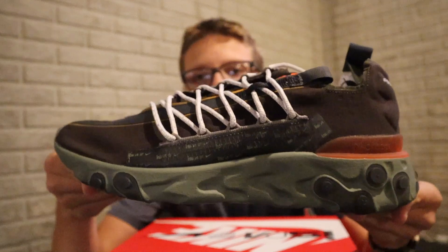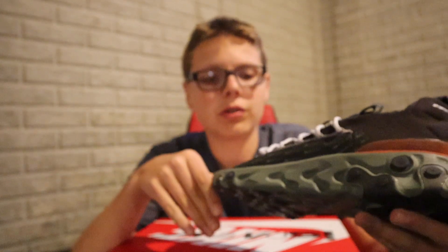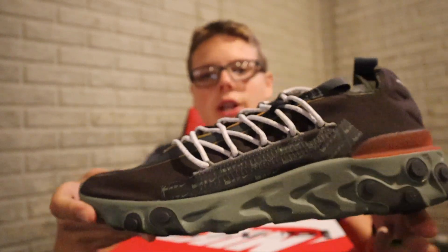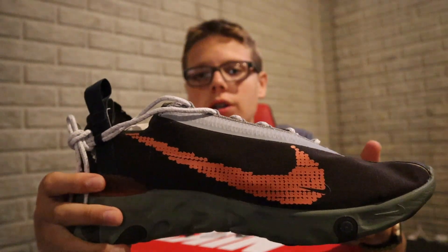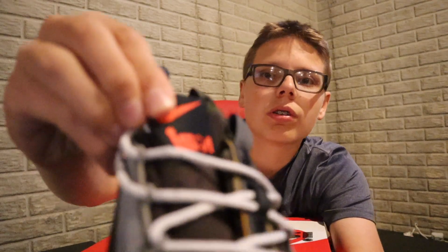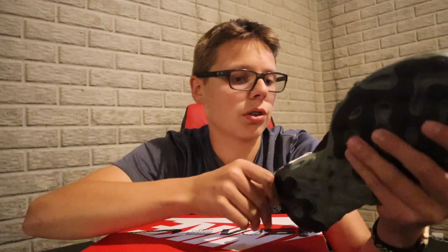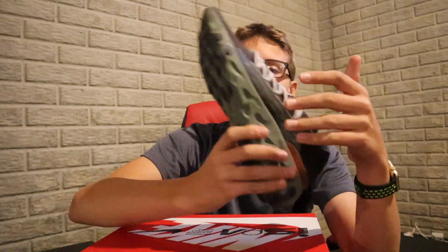Here's the shoe right here — definitely a clean colorway. You got dark brown, kind of looking black on camera but it is brown. You got a green midsole with orange accents, big Nike Swoosh right there in orange. Up top you got the ISPA branding again. The laces came on the side, which is interesting — there's a little thing they loop through. Definitely a dope colorway.